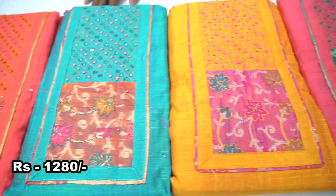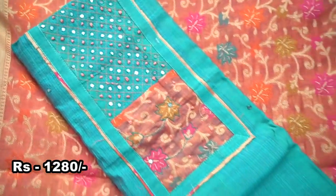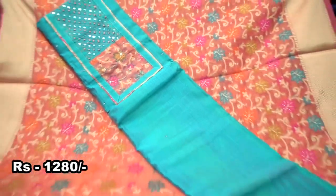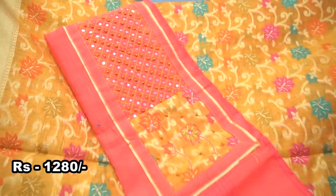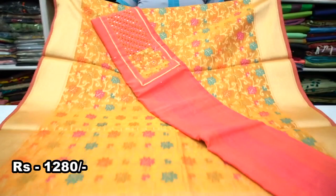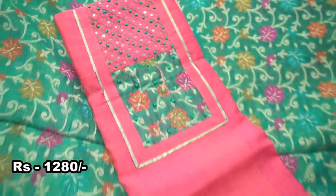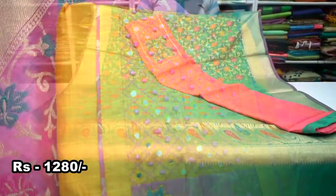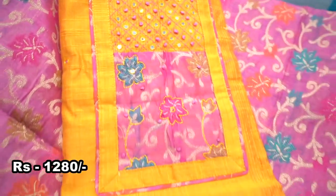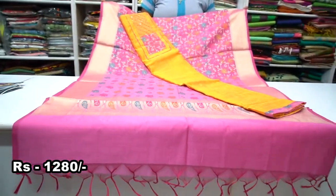Now we are looking at Kora Silk Panarsi. This is the top of Kora Silk. There is a patchwork in the top and neck pattern. There is a French knot block and mirror work. There are a lot of colors. Let's see how the colors are available.